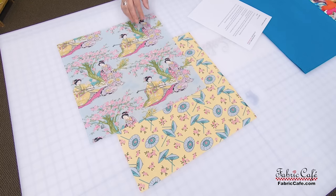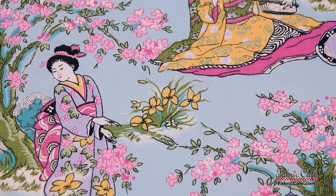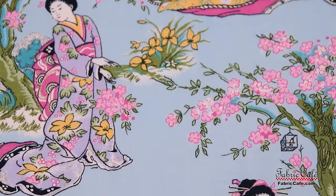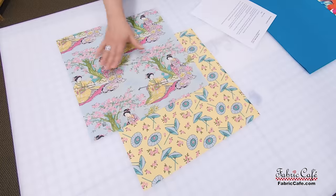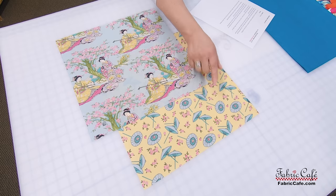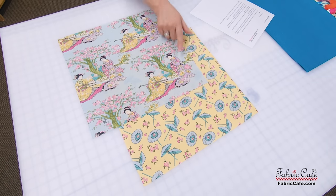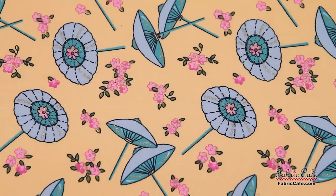Our next participant is Shirley. Shirley actually sent me two different fabrics that are really pretty and very interesting. The first one she sent is this geisha fabric — the geishas are kind of on a picnic playing their musical instruments in gorgeous colors. These colors are very unique for this style of fabric, but really pretty. She also sent a secondary fabric that coordinates perfectly — you can see all the cherry blossoms and the parasols are also in these fabrics. Just darling fabric, so pretty.